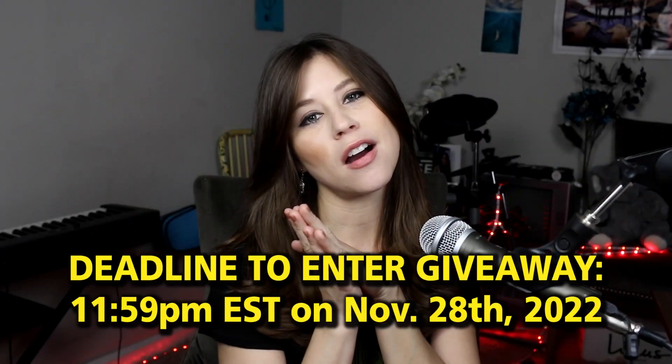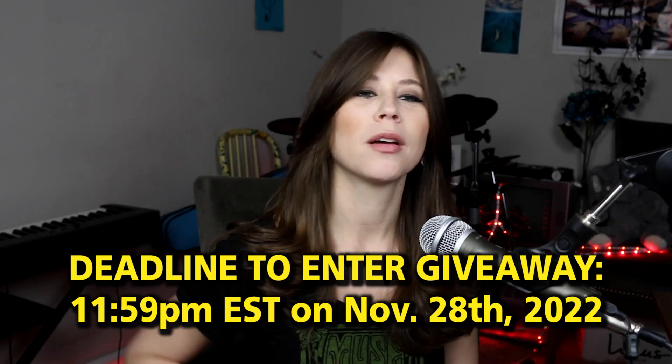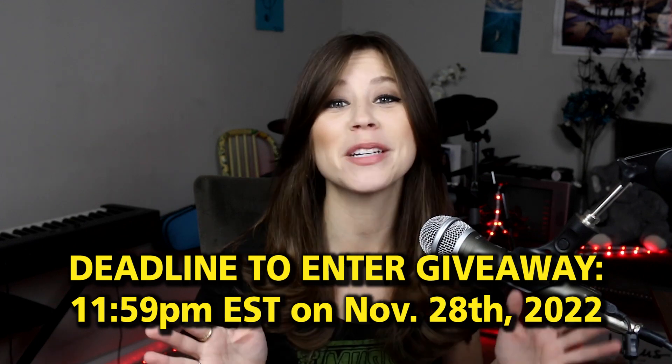Either method works — whichever one works for you. The last day to enter the contest will be 11:59 PM Eastern Standard Time on November 28th, which I think is a Tuesday. Good luck! Anyone who has Instagram and completes any of these methods is eligible to enter, and it doesn't matter what country you live in.